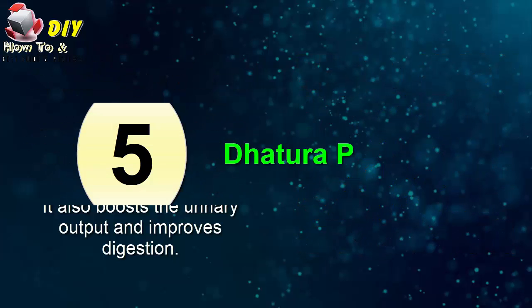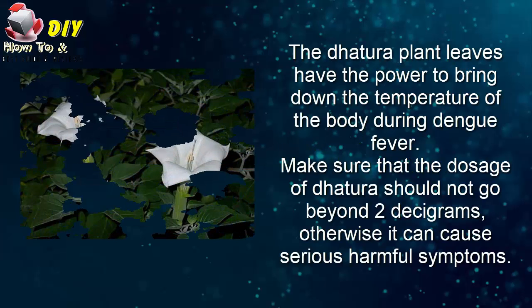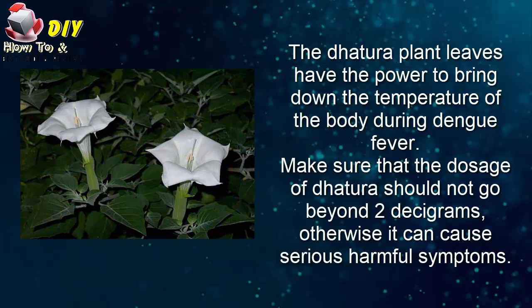Fifth, detura plant. The detura plant leaves have the power to bring down the body temperature during dengue fever. Make sure that the dosage of detura should not go beyond two decigrams, otherwise it can cause serious harmful symptoms.